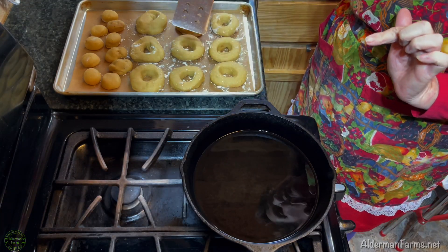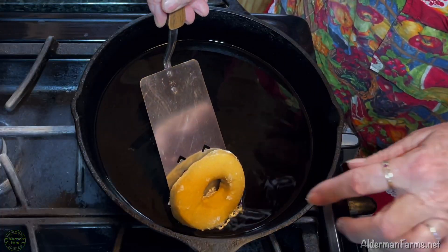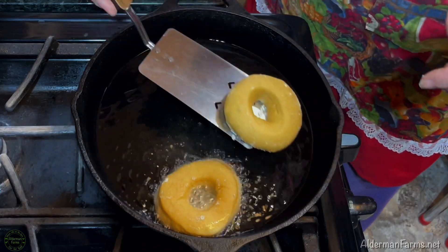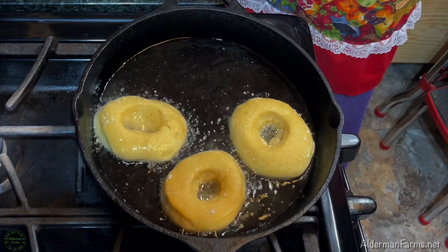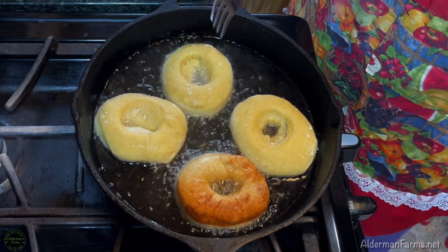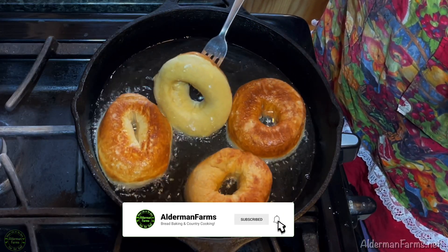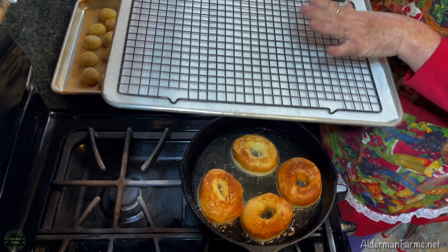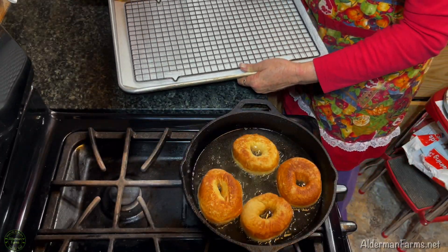I think a spatula is going to work best to pick these up — and that worked pretty good. You don't do too many at a time because they'll stick together. They're a little too brown, I think — they cook so fast! I have another baking sheet with a cookie cooling rack and paper towel underneath to help not make such a mess. I think I'm going to try and take them out with my fork.